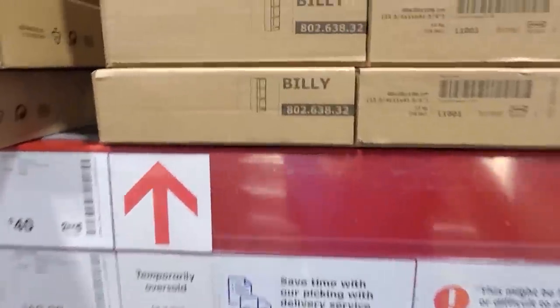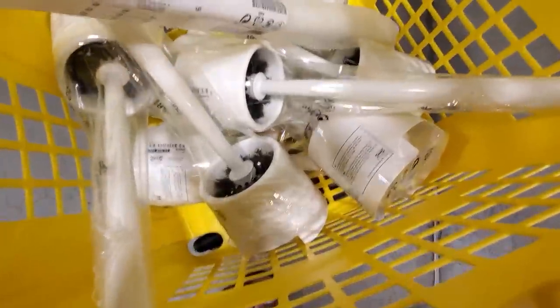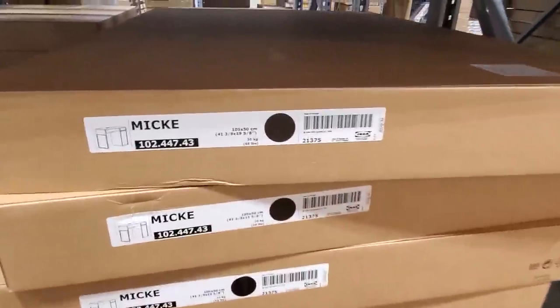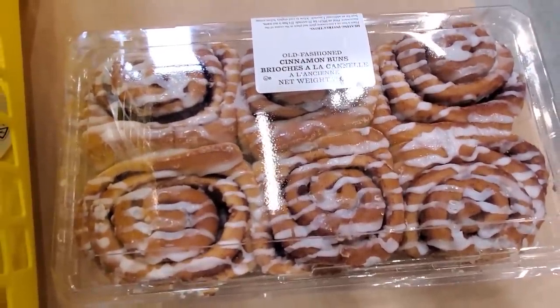Hey, look what's on the wife's list — she also needs Billy shelves, for reasons other than Lego. Looks like she also needs eight toilet brushes and this little desk as well. Looks like we're making a classic unauthorized purchase!